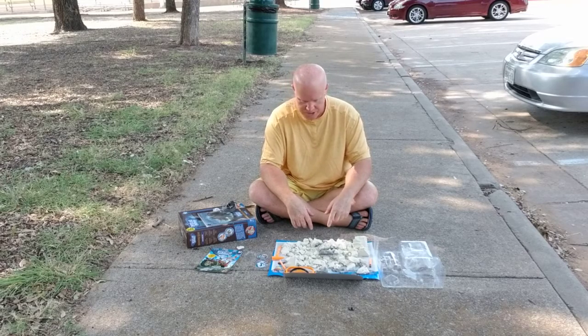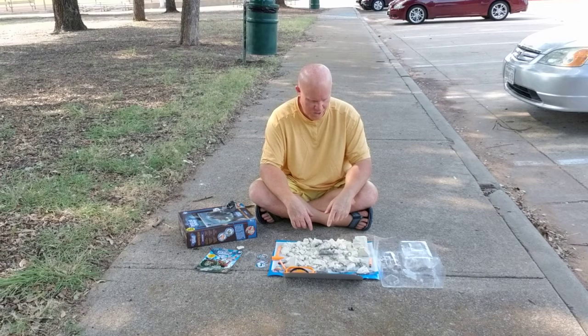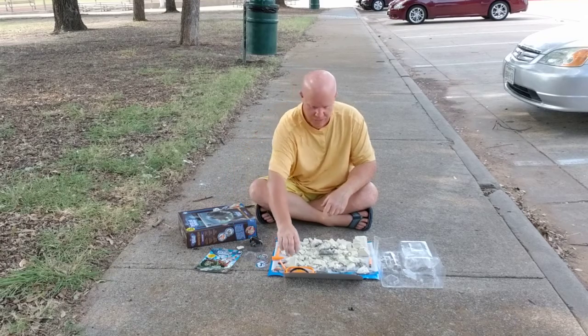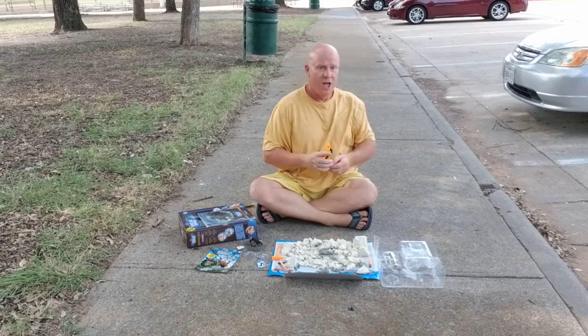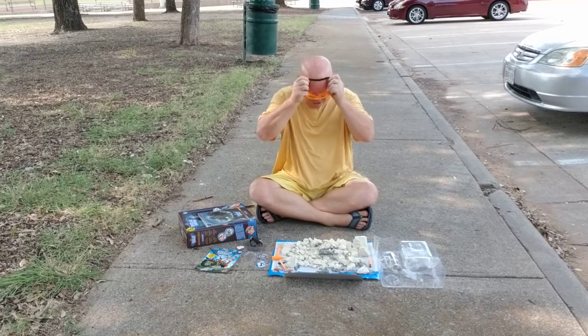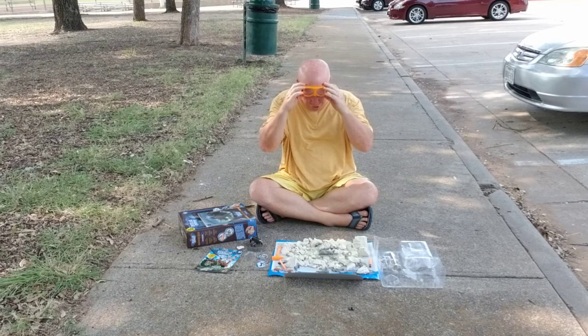So let's get right into this — let's finish this excavation, get this triceratops out of this gypsum brick, and get him assembled as per the instructions on the box.